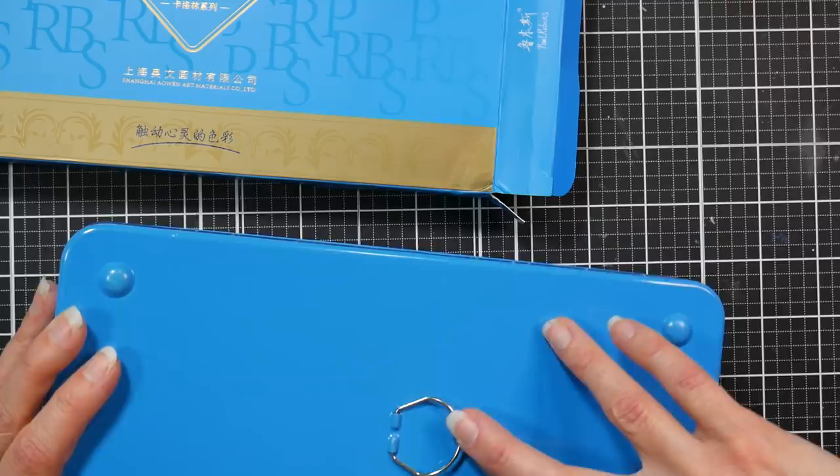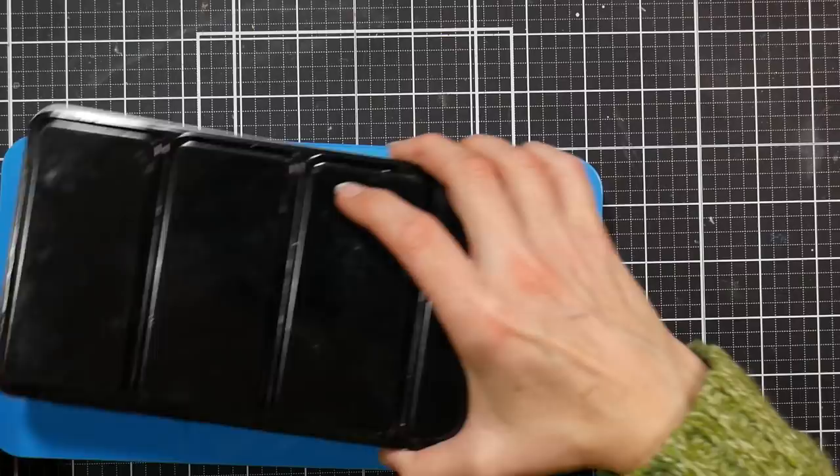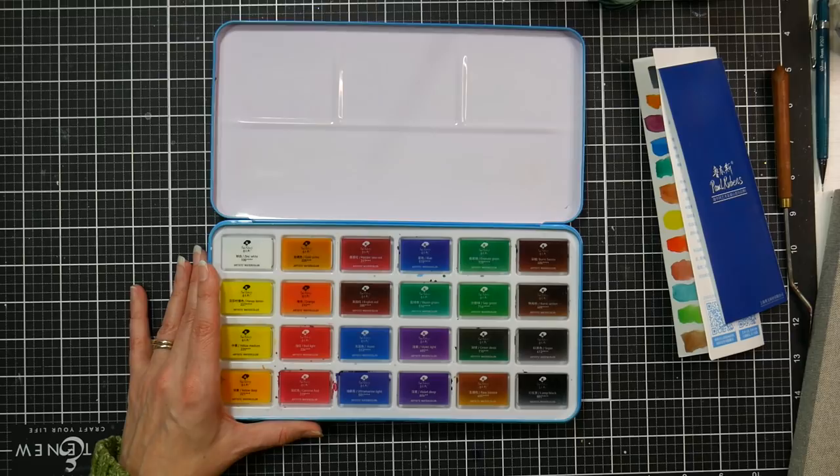You get a Tiffany blue tin with a thumb holder on the back. It's got little bumpers so it shouldn't rock on an uneven table. It's a pretty big size palette — about an inch and a quarter larger on the long side and about an inch wider than a standard 48-set of watercolors.